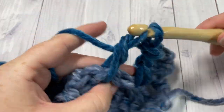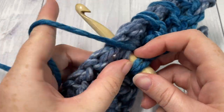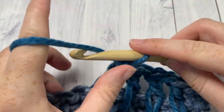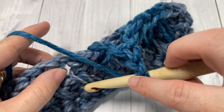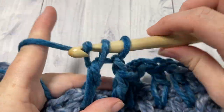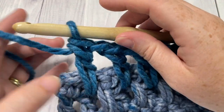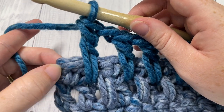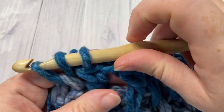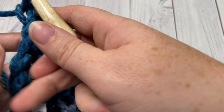With this stitch, make sure you're not making it too tight because you don't want it to bunch. Continue all the way across to the final stitch and then half double crochet into your final stitch. At the end of row four, you have your chain one, skip one, long double crochet, and then one half double crochet left. Half double crochet into the top of that final stitch. That brings you to the end of row four — chain one and turn your work.